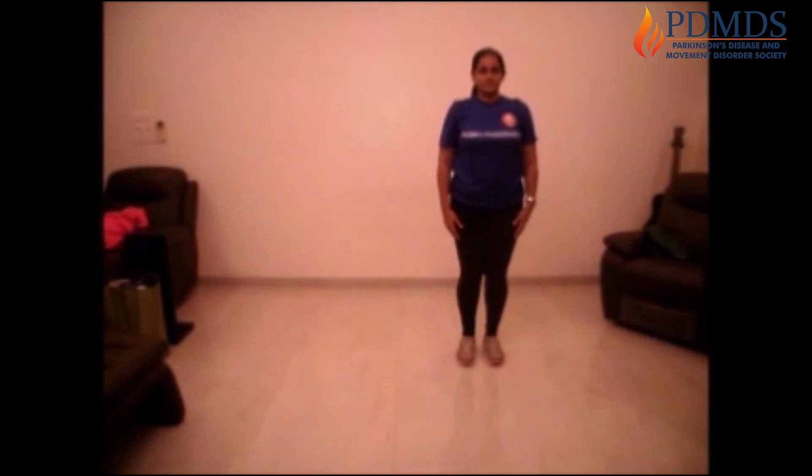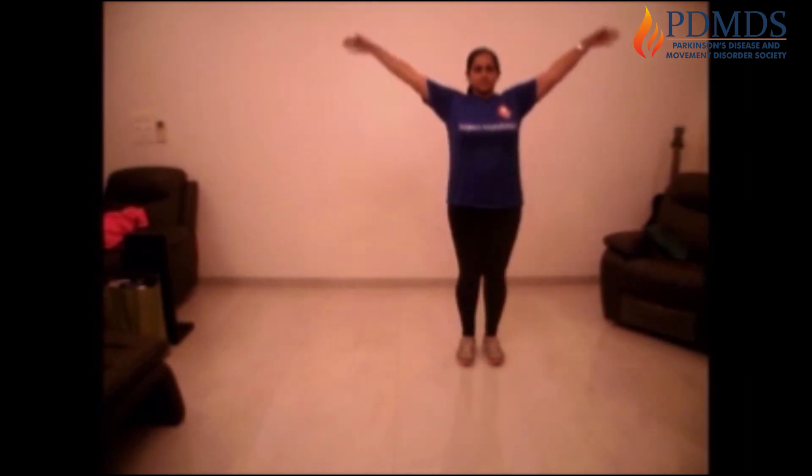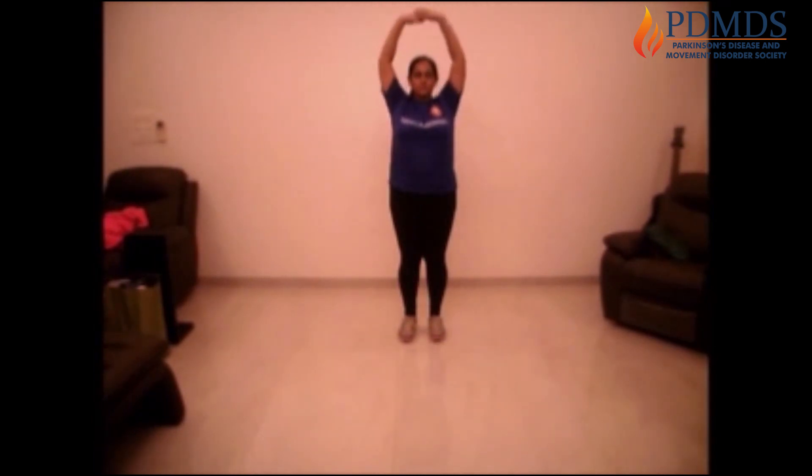Great job. Take your hands up and take a deep breath. Bring them down and exhale. Once more — take a deep breath, bring that heart rate under control and relax. Take your hands up and bring them down.